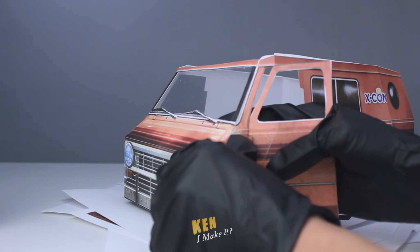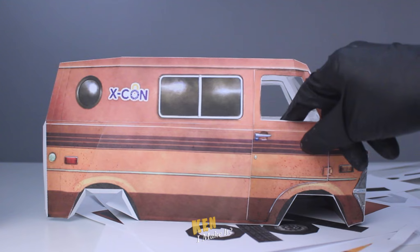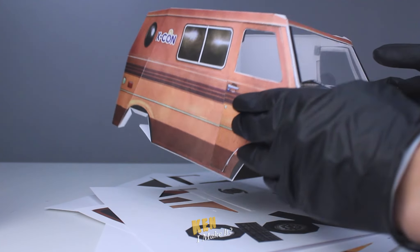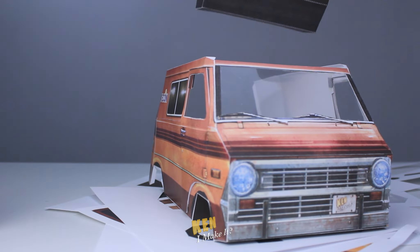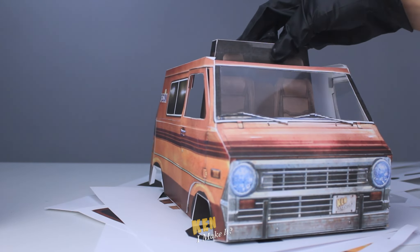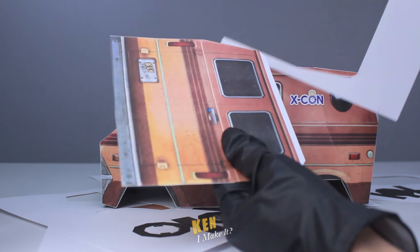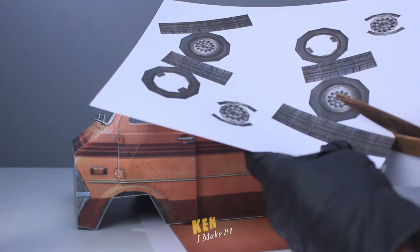And for the doors, I'm gonna add a tab to act as a hinge. Look, it closes. I added small pieces of magnets to keep the doors shut. But let me add the seats in there. Okay, it's getting there. Just have to do the same for the back.